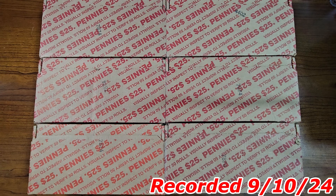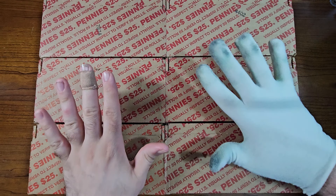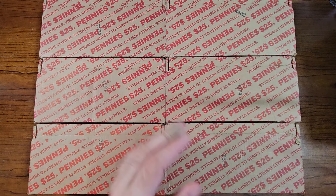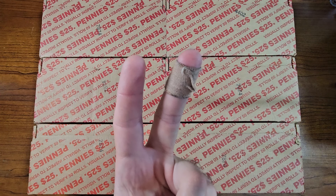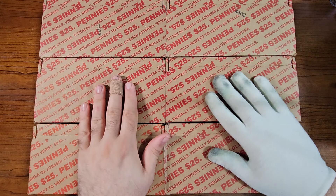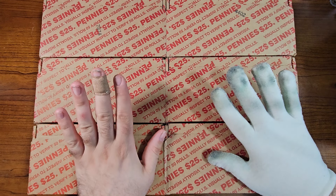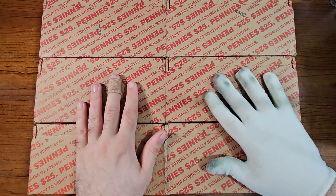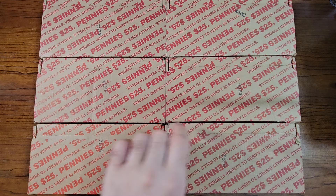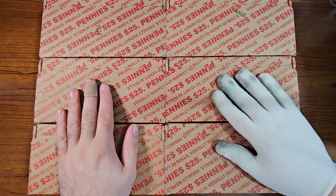Hello coin enthusiasts, it is Dax Collects, and we have six penny boxes right in front of us. In this video we are going to open two of these penny boxes. Before we find out which boxes will be opened, if you haven't seen my last penny box video, I'd highly recommend it — I'll put the card right up here. I found my most valuable penny yet in that video.